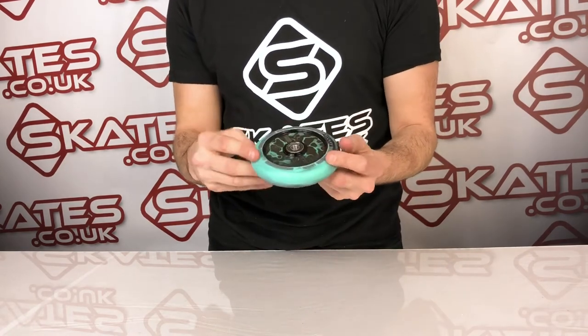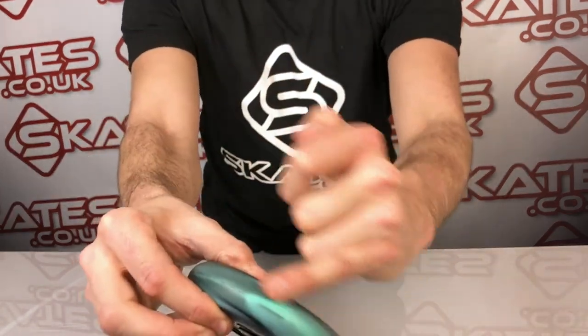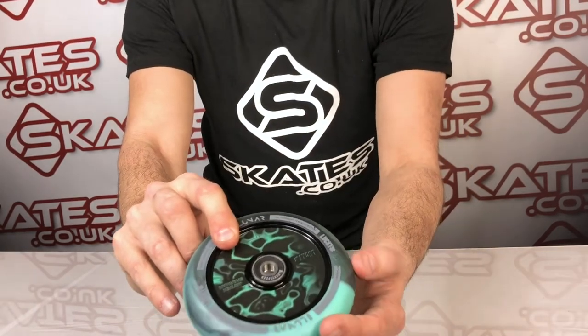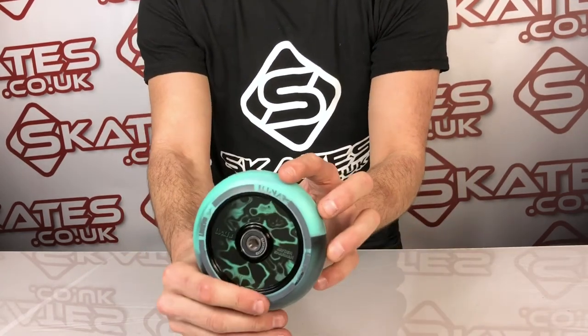Lucky speed bearings so it will run nice and smooth, and the finish is really nice. What I love about what they've done with these wheels is they've combined the PU — if I show that really close — with the actual finish of the actual inner core, which I think is quite a unique finish and look. A lot of wheels have a different core with a different outer, but they've combined the two which I think makes it particularly unique.